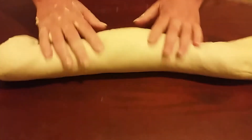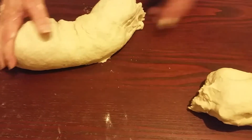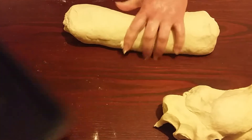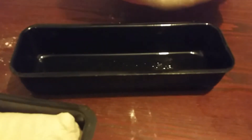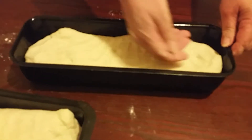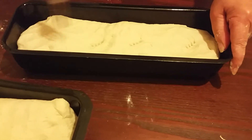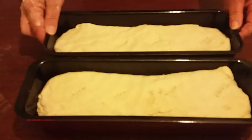Our dough is now ready and we have kneaded it very nicely. Now we're going to separate it in one half — make sure it's even. We're going to get our oiled trays and put it in. Then we're going to get a fork and do four holes in it.